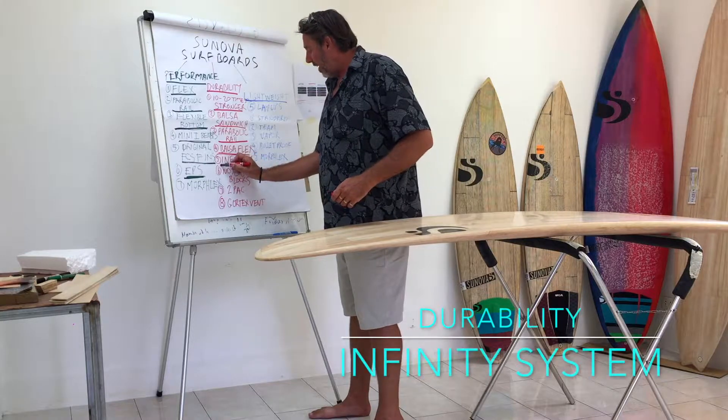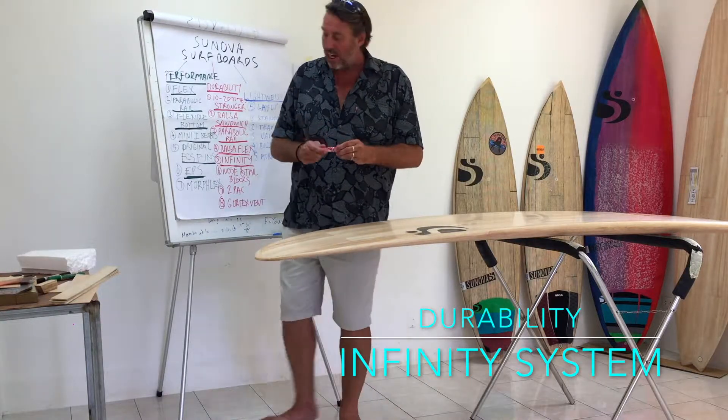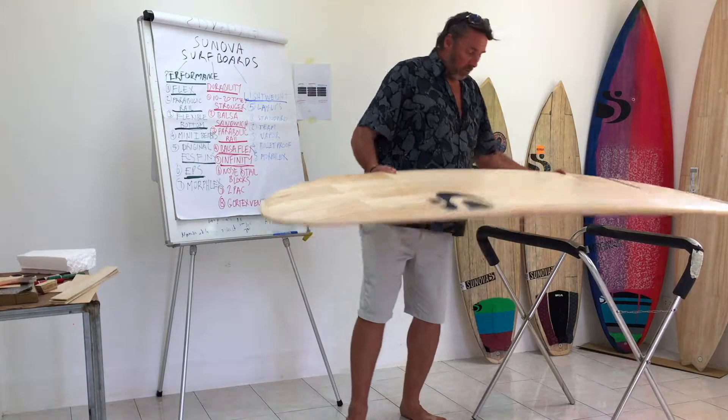Next we're going to talk about our infinity fin system. This is just a bit of a quirky name that it got given because it does actually last forever. I'll just grab this board and spin it around so you can see what I'm talking about.